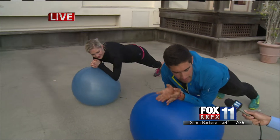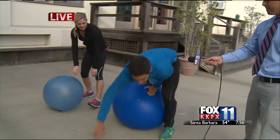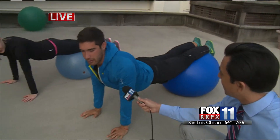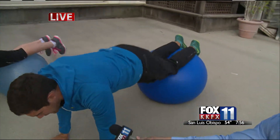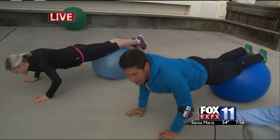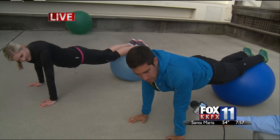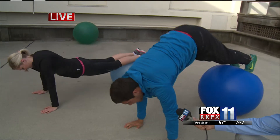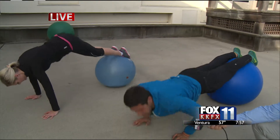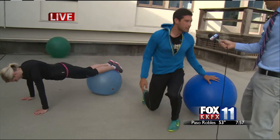Nice strong plank on there. And then to really power those abs, you bring the ball underneath your legs. In this plank, working that balance — abs got to be on tight, don't want to arch that back, keep that strong plank. And you can do tucks, tucking in those abs. You can do push-ups here in between. And then for the super balance — this is an advanced move — you can go into a pike. Pike straight on up and come back down. You can rotate through: a pike to a push-up to a tuck. Really working that core, total body.